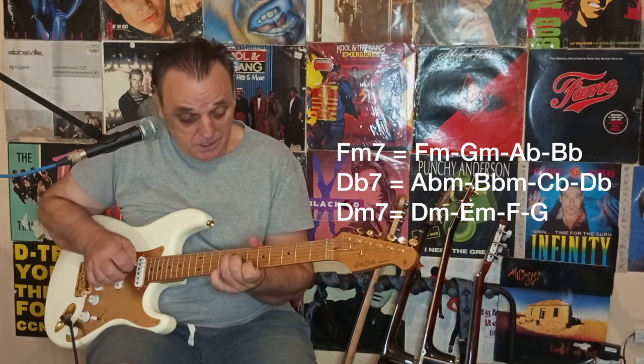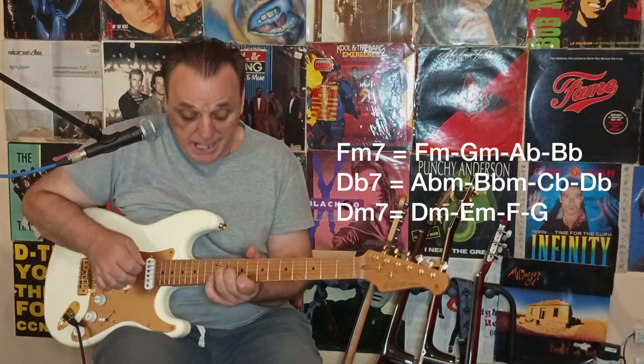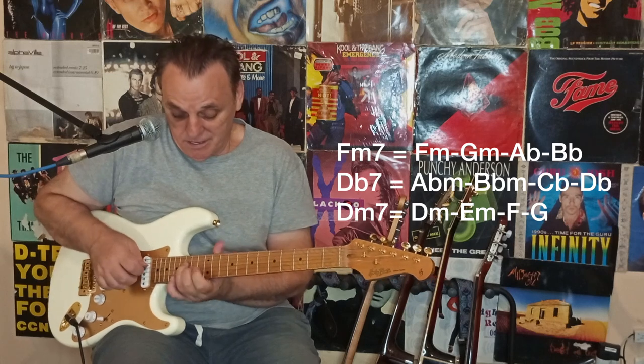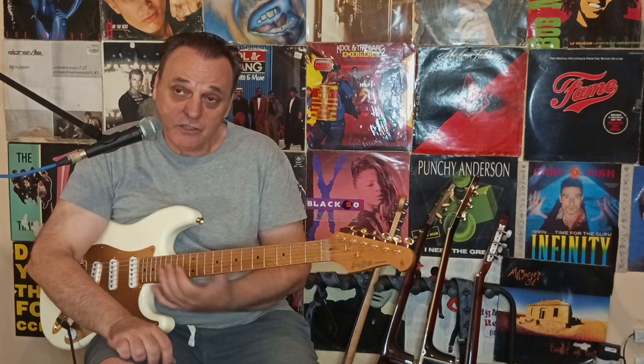To recap: I have F minor, D-flat Dorian, and D minor 7. Now let's try to improvise on Cantaloupe Island using this technique.